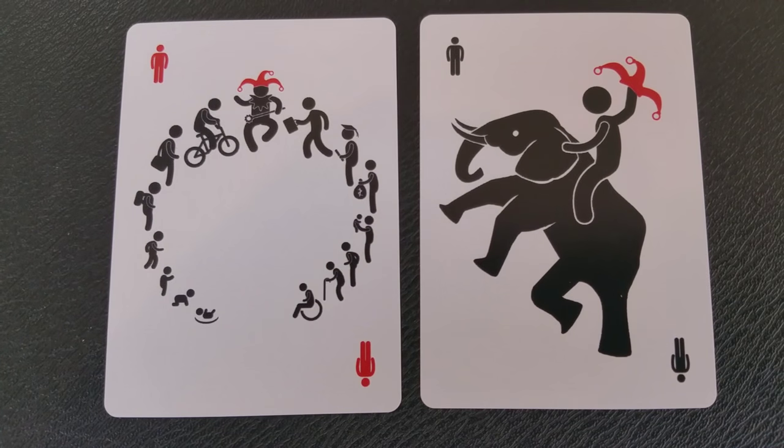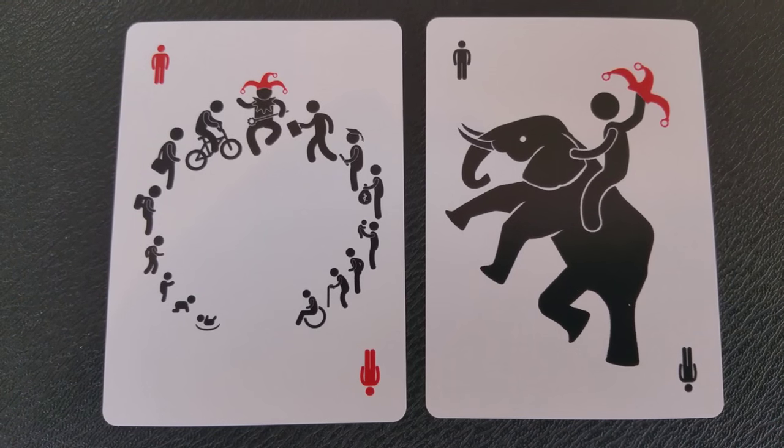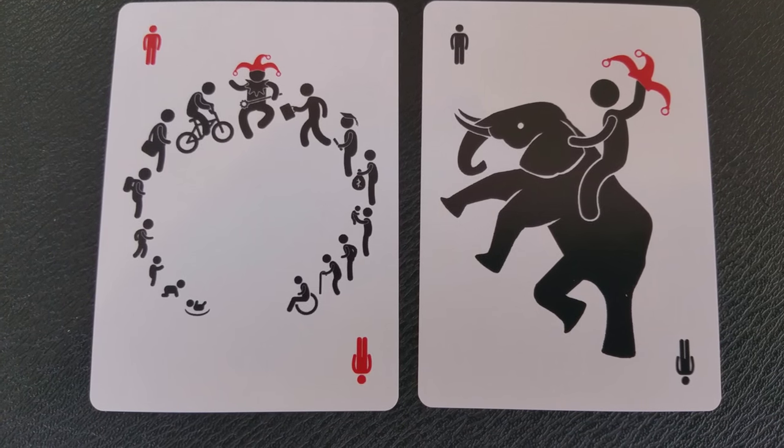The Joker cards are both unique. One is a Pitman jester riding on the back of an elephant for Elephant Playing Cards, and the second one is some Pitman in a circle with a jester dancing in the middle.